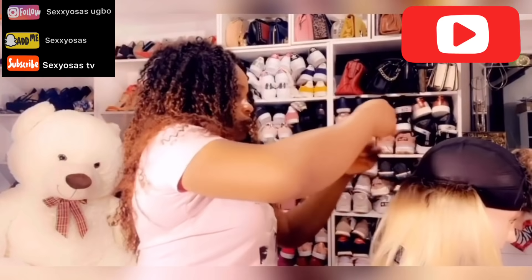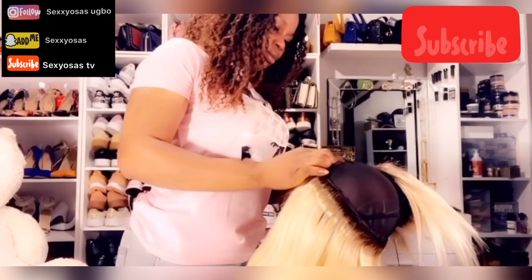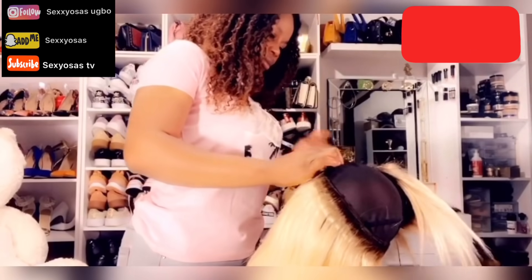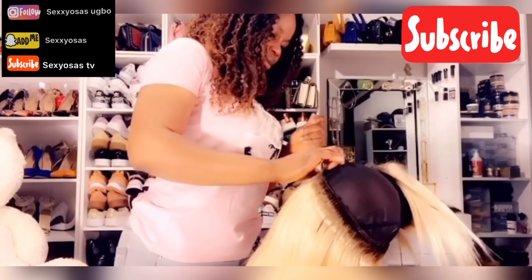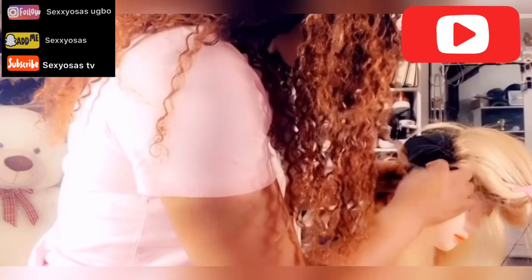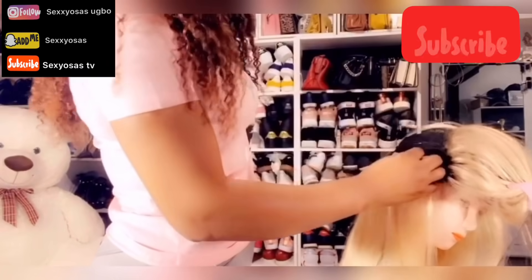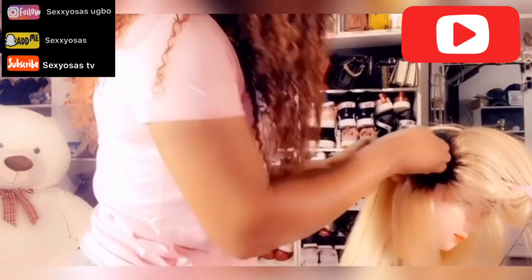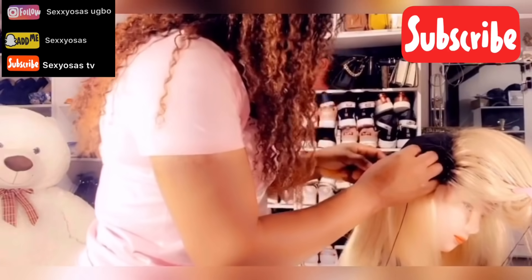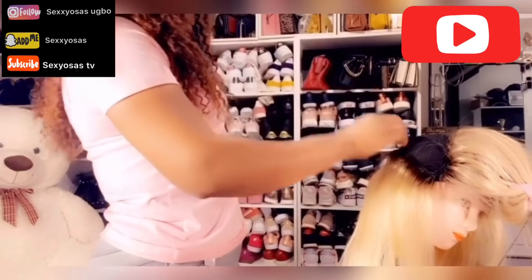I used the 14 inches at the front because after this I'm going to cut it — I'm going for a very short bob hair. I used 12 inches at the back and 14 inches at the top so that when I cut it, it won't be too short. And if I don't need this wig again, I can remove it and use it for another style, so that everything will be equal as well.